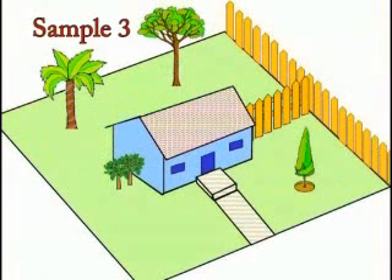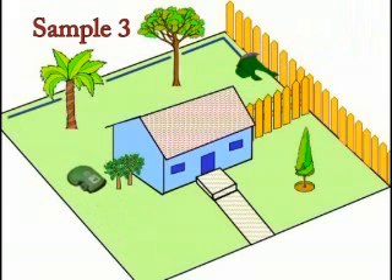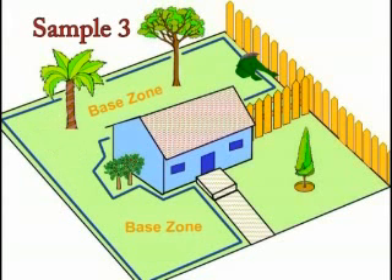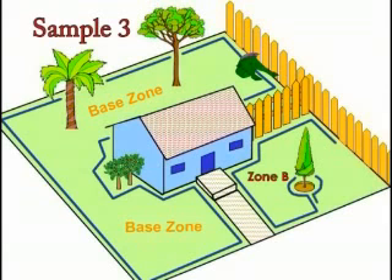If there is no physical barrier between the back and front yard, or part of the front yard, and the path is wide enough for Robomow to move freely from one to another, the front yard may be included in the base zone. The entire base zone will automatically be mowed on the days and times you schedule. Zone B is looped separately and the perimeter wire will be activated using the perimeter switch.